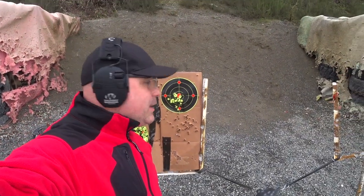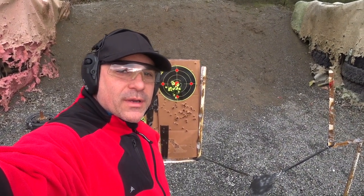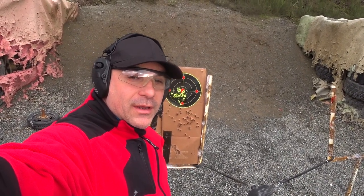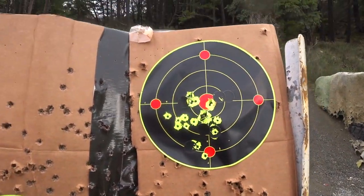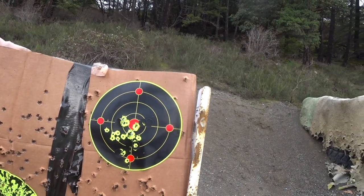I think I got a little better grouping than the first time around. Let's just get some time in with the rifle — I think we can do pretty good. So far I really like it actually. That's what it looks like. I'm no expert shooter, so haters, please take it easy on me.